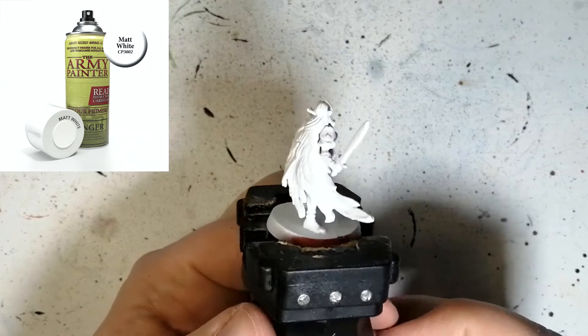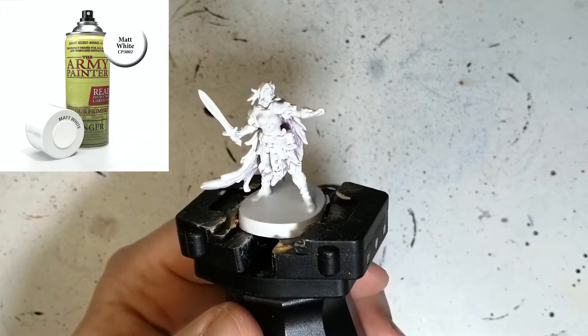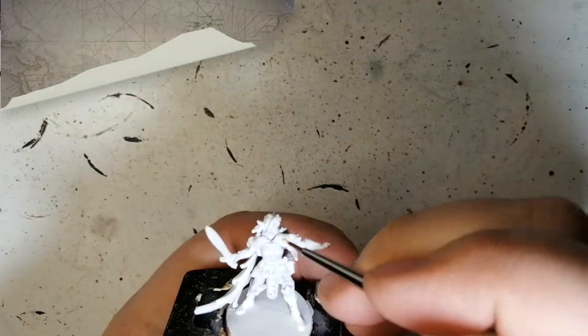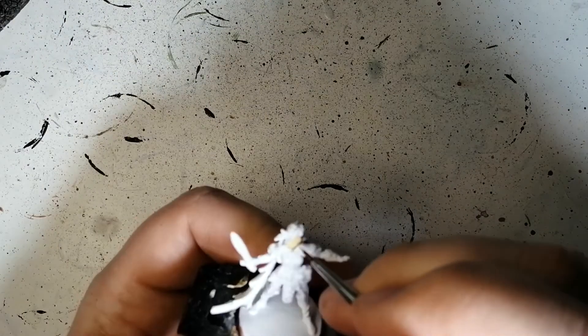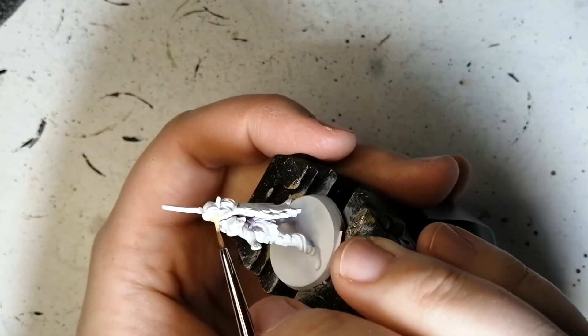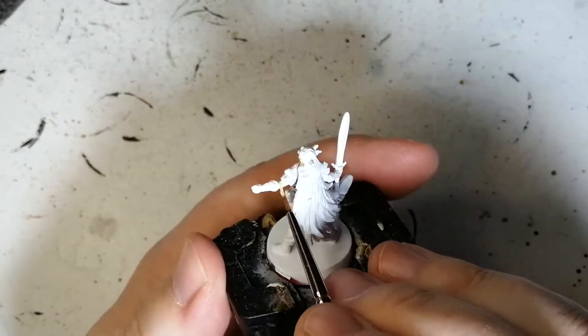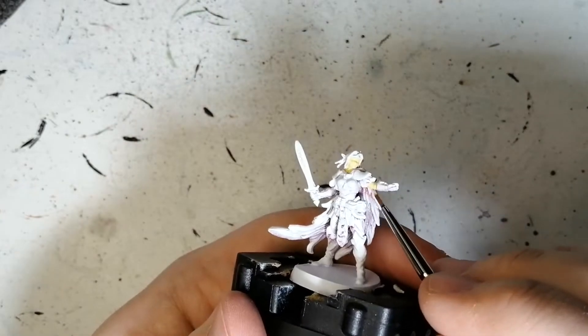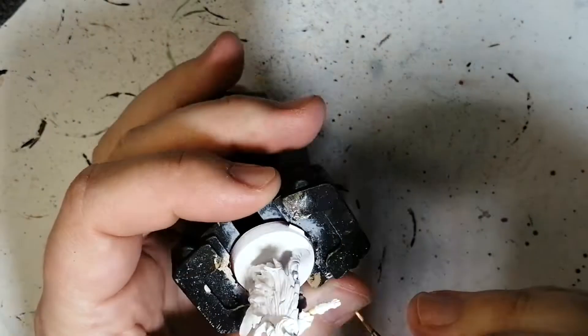Hey everybody, welcome back to the channel. I hope you're having a good day. This is the elf from HeroQuest, a board game, and she is primed with Army Painter's Matt White. We're going to be starting off with a little bit of Elven Flesh from the Army Painter. I also lightened this down a bit with a little bit of matte white — I think one drop per three drops, so like a one-to-three ratio, just because it was a little yellowish and I really wanted her skin to be pale.